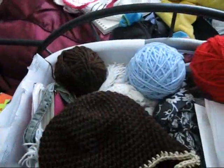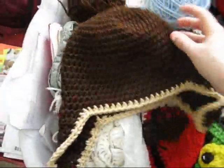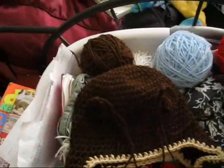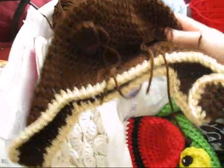I've got balls of yarn from work and my mannequin head. This is a work in progress — here are the other little pieces that go with it; they're ears. It's going to be a little monkey hat, and this is for a 7 to 12 year old size hat.